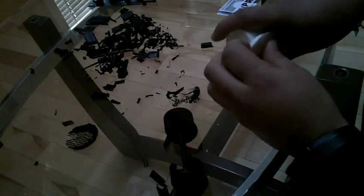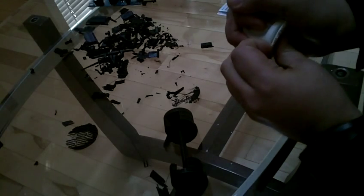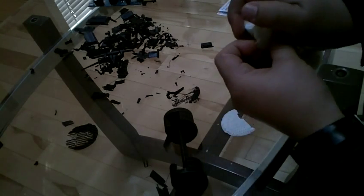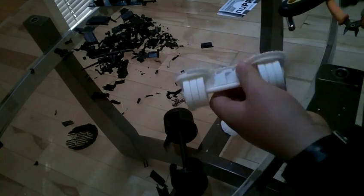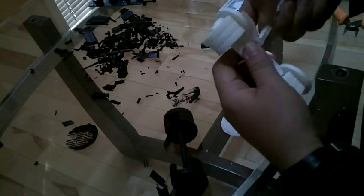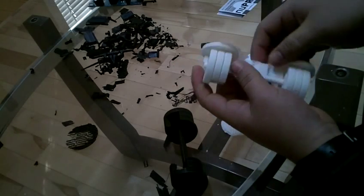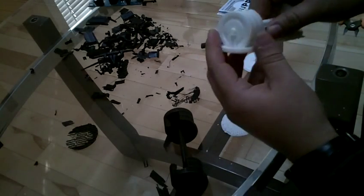So now let's look at the one with the Up Mini. The Up Mini creates like a shell underneath it, right? Sometimes it's a little hard to take off, sometimes it's a little easier to take off. Right, you see that?